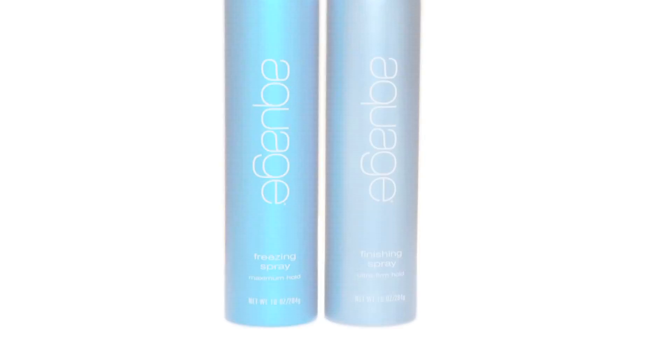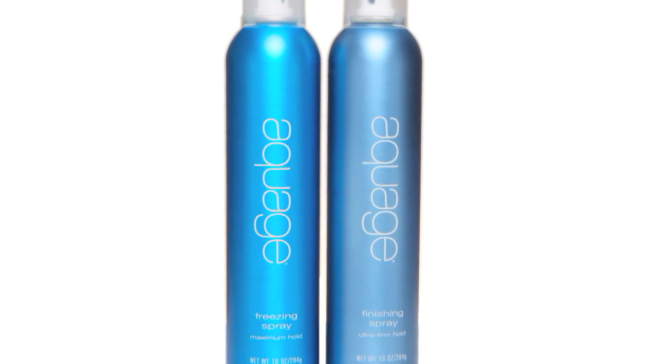Hi, I'm Allie and this is a quick easy updo for a night out on the town. You will need a teasing brush and your hairspray — I like the Aquage. You'll also need some bobby pins, some hair pins, and two ponytail holders.